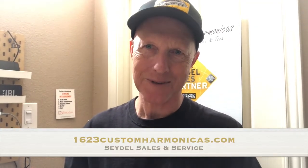Hi, this is Greg Jones, Seidel Sales and Technical Service. In today's video, we're going to demonstrate how to replace a valve on a Seidel Chromatic.